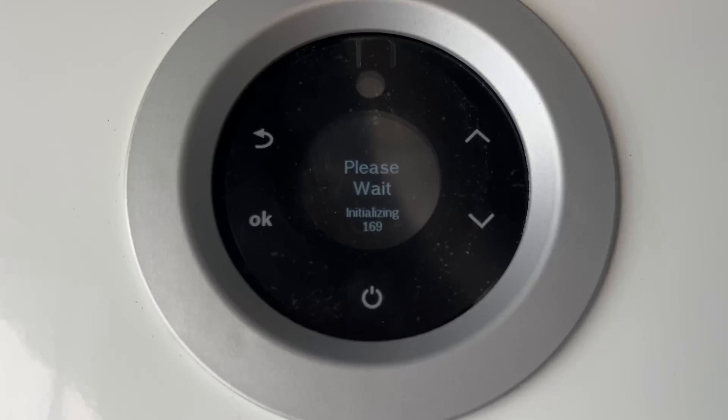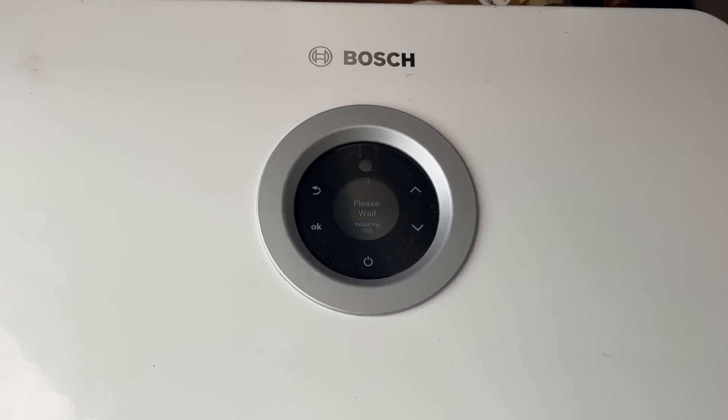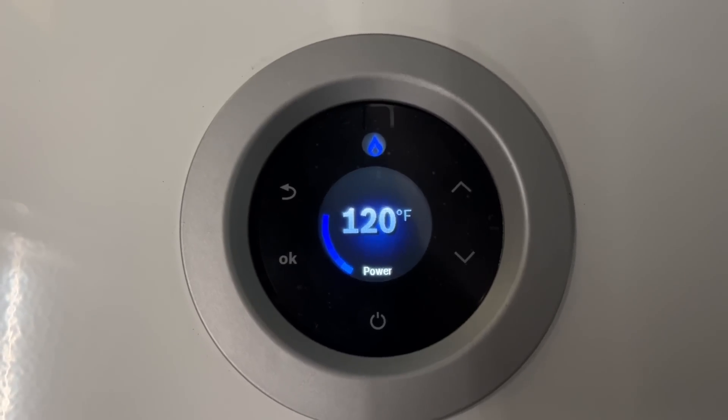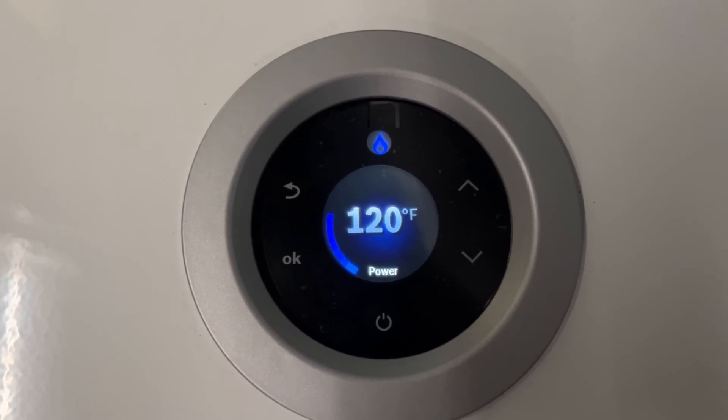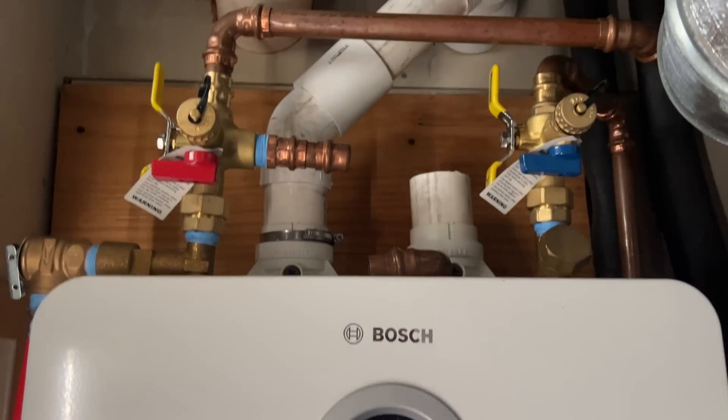You got power? And there was power. When there was power, there was hot water. Please wait. All right — we're up and running. There she is. Excellent. Excellent job.